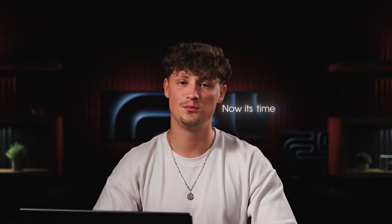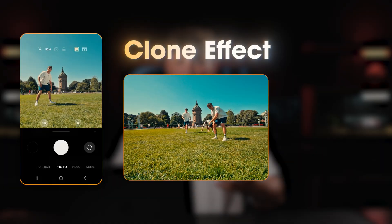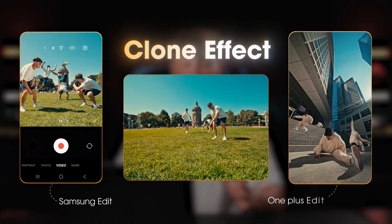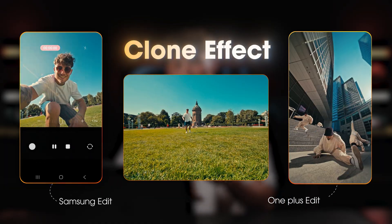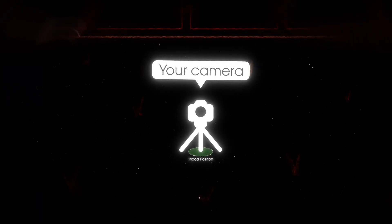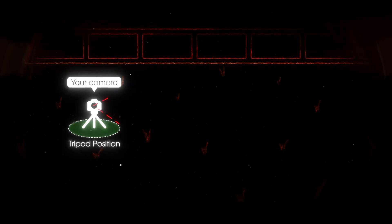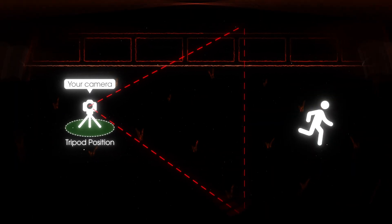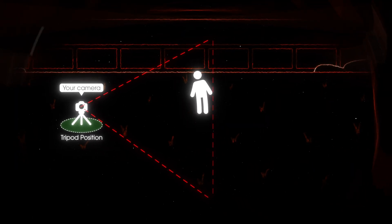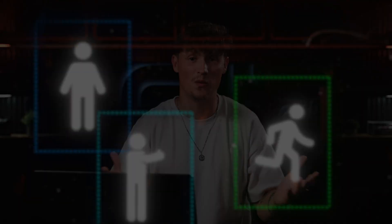What's up everyone — it's time to learn the clone effect, and this one is super powerful. You can see some examples here; I used this in the Samsung edit as well as the OnePlus edit. This is actually pretty simple: you just need a shot from a tripod, don't move the camera at all, then have yourself or a talent perform in different positions inside the frame, mask them out, overlay them, and that way we can create the clone effect.